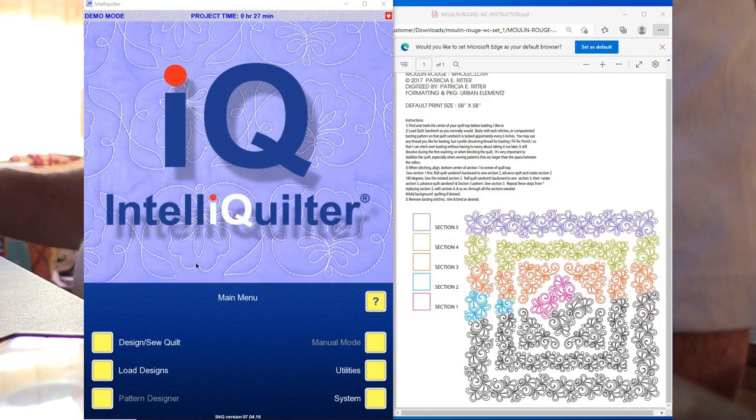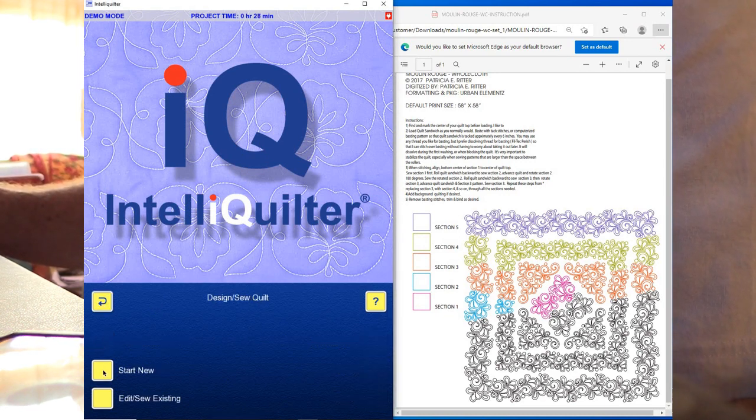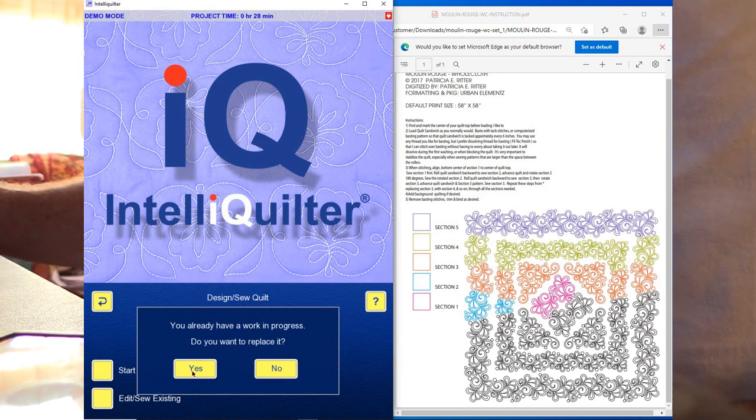We have the IntelliQuilter stick opened and the PDF for the Moulin Rouge rows. Section one is at the center, section two is to the left, section three in orange, section four in green, and section five in purple at the top. Then the whole process will be reversed working our way down. We're going to Design, Sew, Quilt, Start New — there's a work in progress, so we'll replace it and reset the clock.